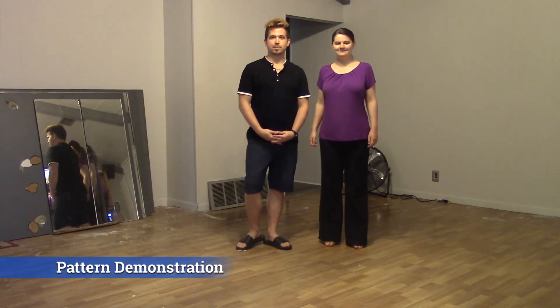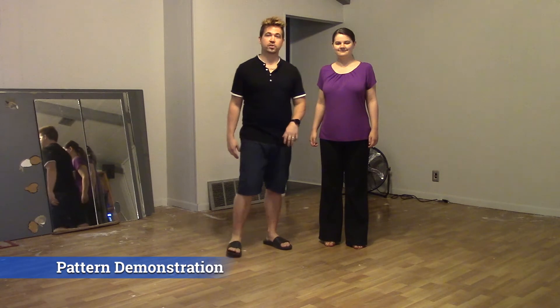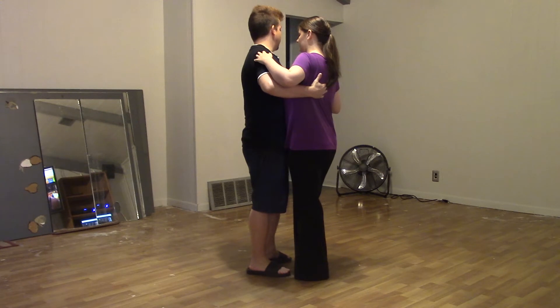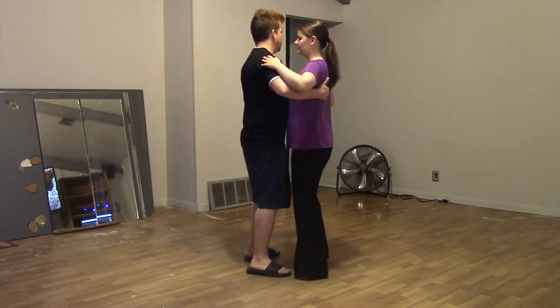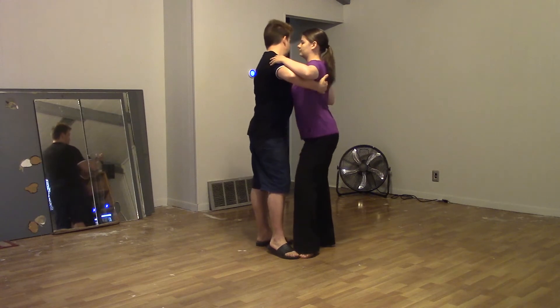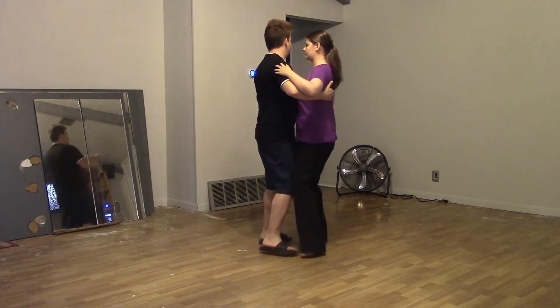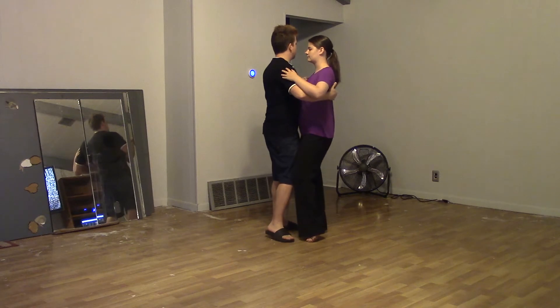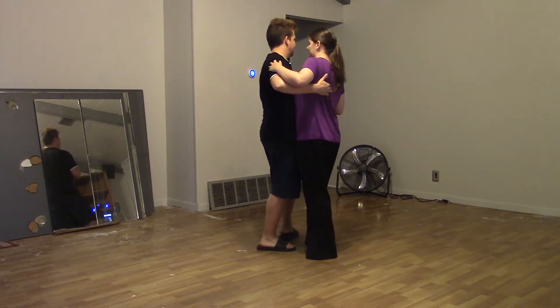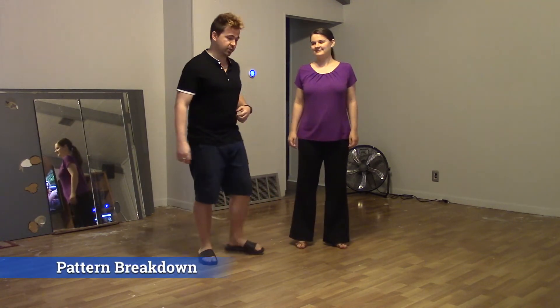Let's go ahead and demonstrate our closed body roll. We'll start off in a closed position and we have a basic of 1 2 3 4 5 6 7 8, 1 2 3 4 5 6 7 8. All right, let's go ahead and break this pattern down.